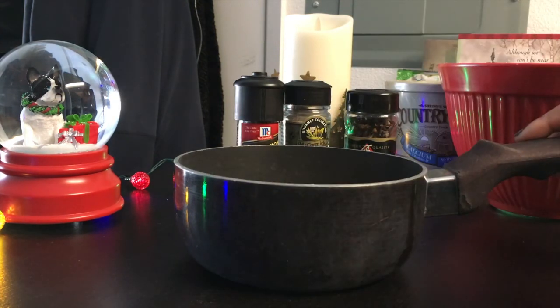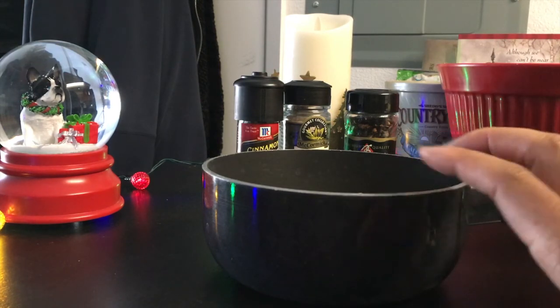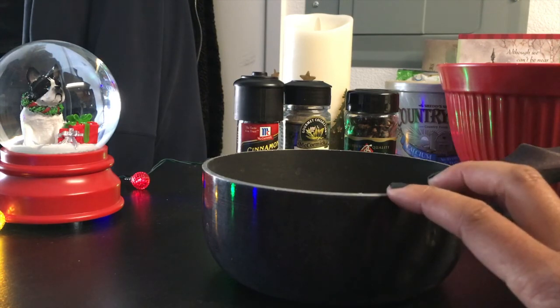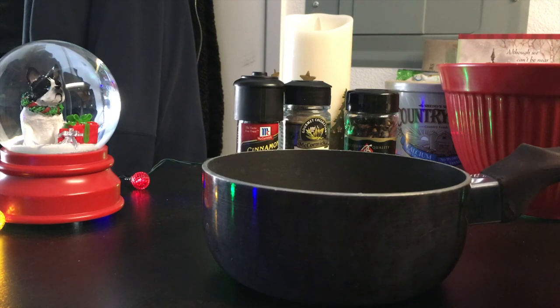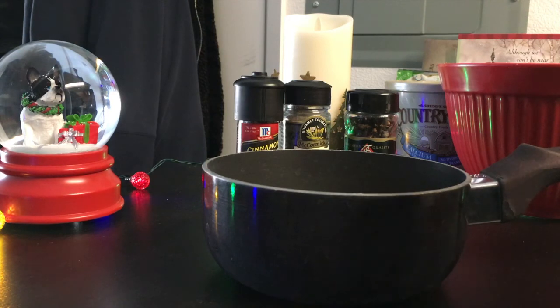For my own personal taste, I prefer not to add sugar to my cider because to me it's sweet enough — I don't like things super sweet. But at this point if you do like it very sweet, you can add in two tablespoons of brown sugar. I'm going to skip that because it gets too sweet with the sugar from the butter mixture. So I'm going to add in — if you're making four cups, add in one cinnamon stick. I'm making two cups, so I'm going to try to break this bad boy in half.